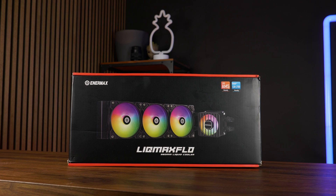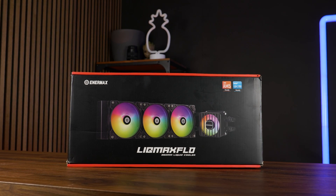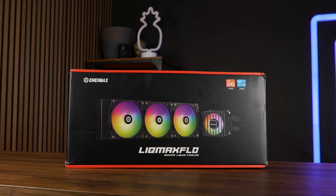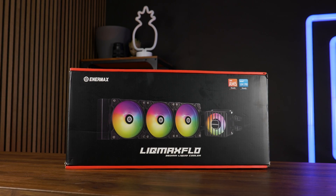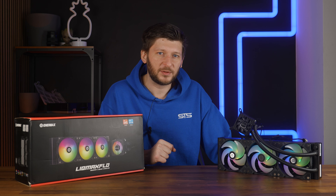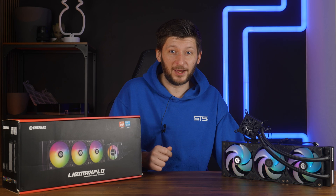This is the Anormax Lick Max Flow 360 — a 360mm, 38mm thick radiator AIO which performs not bad at all. But before we cover anything about the AIO itself, let's first talk about the benchmarks.